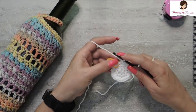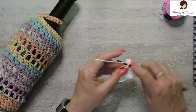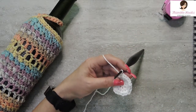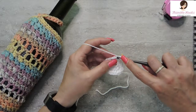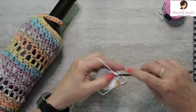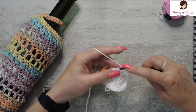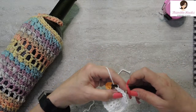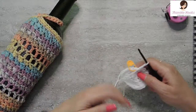Round four is going to be another increase to thirty-two. In the first stitch we want two single crochets, then one in each of the next two — that's the sequence all around. Here's my last sequence — there's an increase, just two single crochets in the same stitch, and our last two stitches are just one single crochet each. There is the end of round four. We've just increased from twenty-four up to thirty-two.